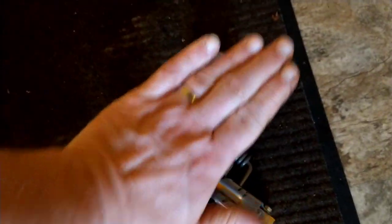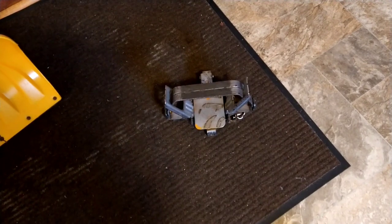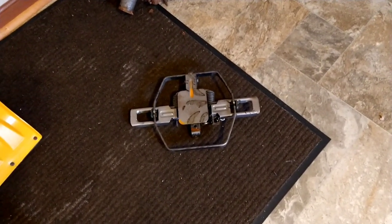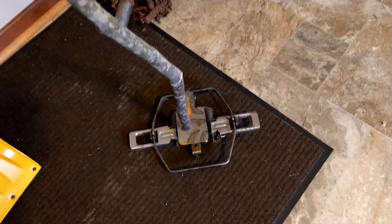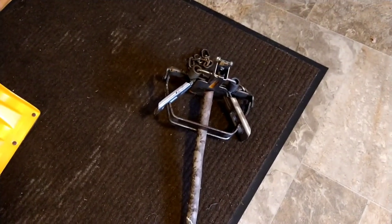My whole hand can fit on that thing without touching it — that is a huge trap. To be honest, I'm not sure I'm gonna be able to set it without help. I do like the fact that it's dogless, but it's a monster. It's all washed, oils are off, ready to go — just needs to be dipped. I had to use my feet to set it. Watch this — this is a heck of a trap. You can't tell me that won't hold a beaver. I think that'd hold a wolf.